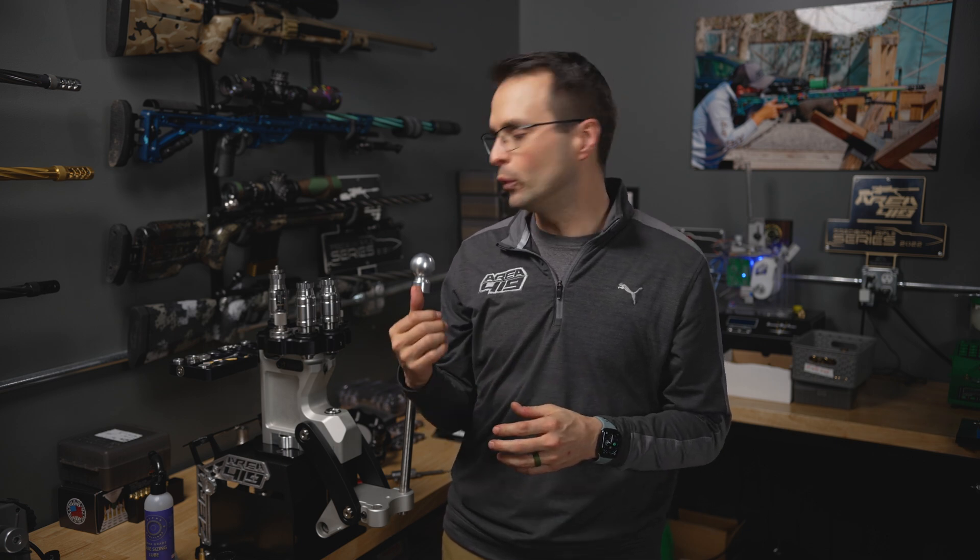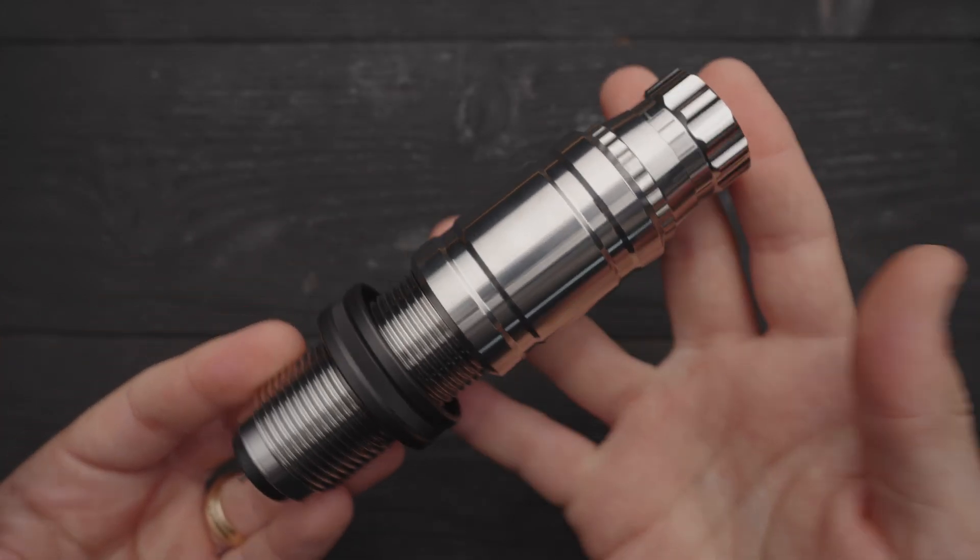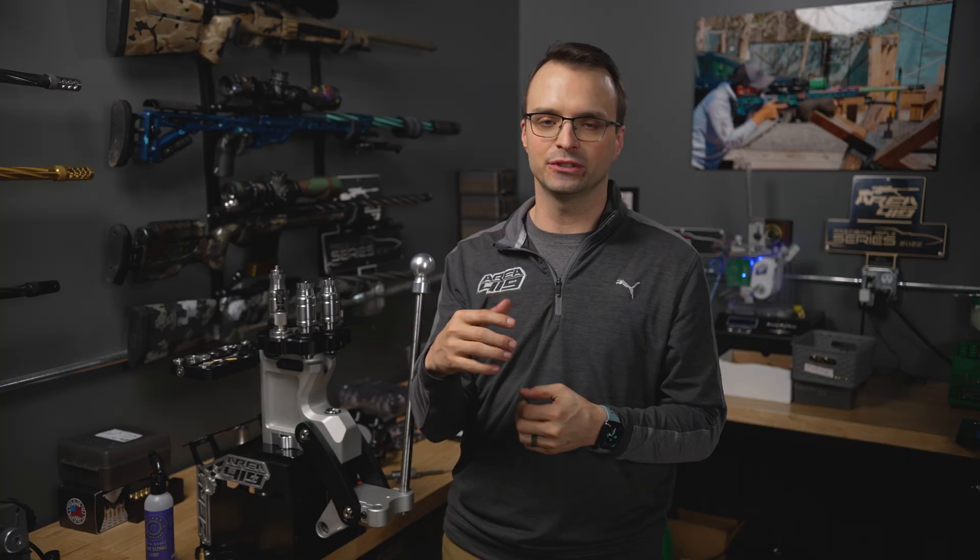This is how we're setting neck tension. We think that inside neck sizing is the way to do it — whether you're doing it with our die and pull-through mandrel, or with something separate like a K&M or 21st Century style push-up mandrel, which is also a very popular method. We know which one we prefer. What do you do and what do you prefer? Drop it in the comments below. Thanks guys.